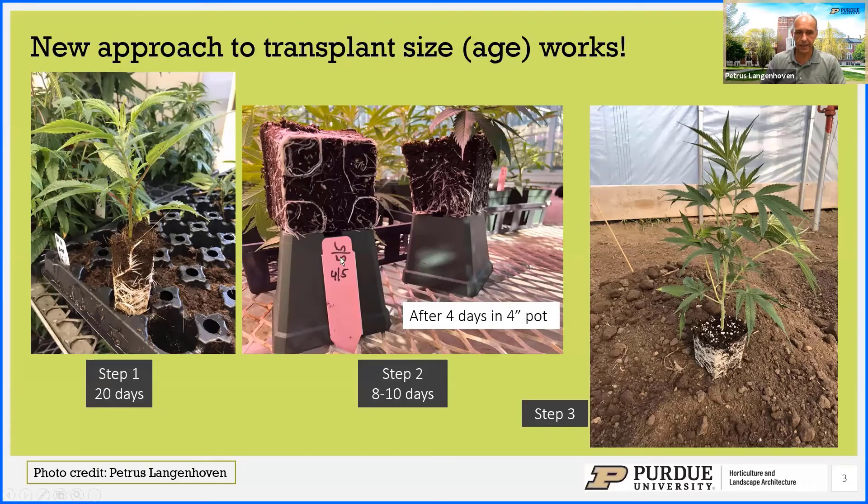The root development we see in the middle picture was exactly four days after we put them in the four-inch pots. If there's one thing I have to emphasize: this plant is a very aggressive root developer — it produces roots like I've not seen on any other crop. As Mitchell mentioned, it gets roots down so quickly and you have to be on top of it. As soon as you can remove it from the pot without losing any substrate, that plant is in good shape and ready to go into the field.